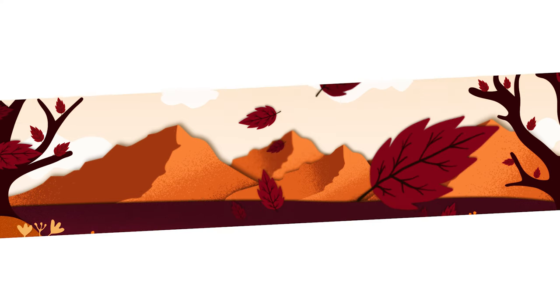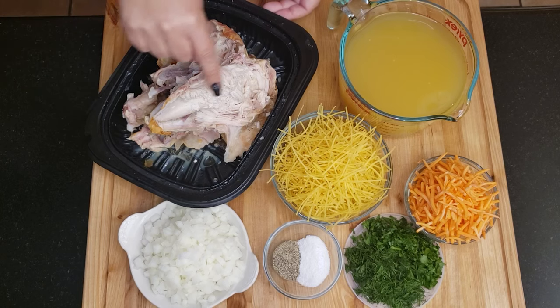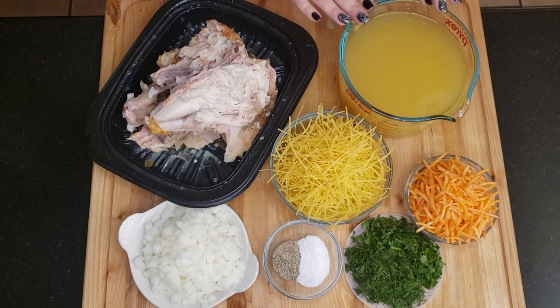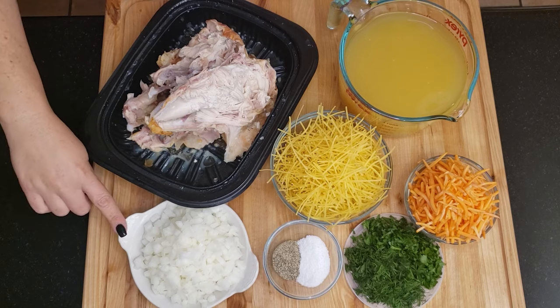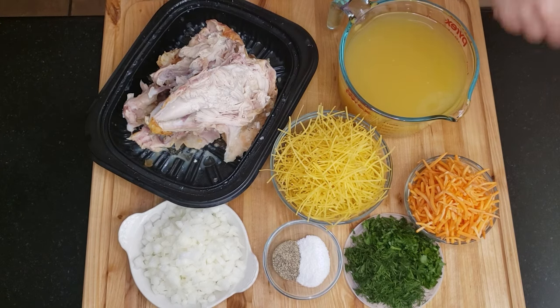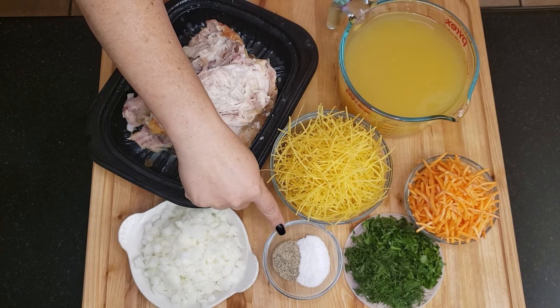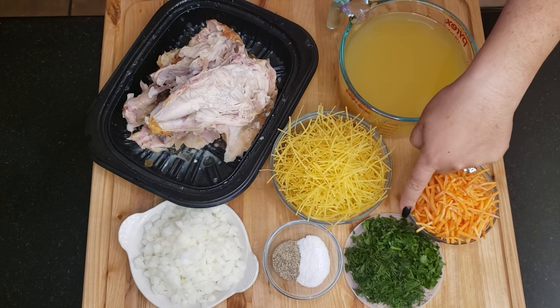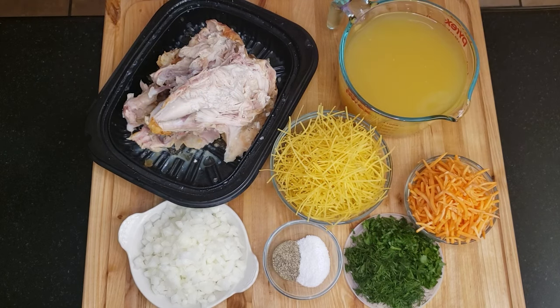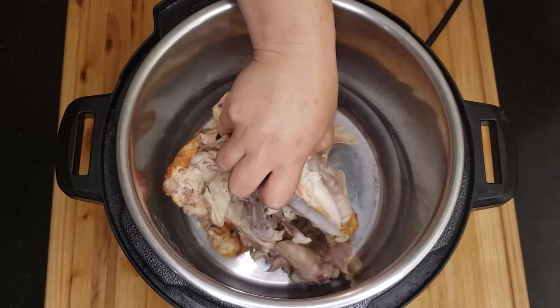Now let's get cooking. Here I have a leftover rotisserie chicken that's already been picked apart from last night's dinner. Check for any loose bones and remove them prior to cooking. Here's four cups of chicken stock, one medium onion chopped, three-quarters of a cup of shredded carrots, eight ounces of dry pasta, a tablespoon of salt, a teaspoon of pepper, and a bunch each of parsley and dill, finely chopped.